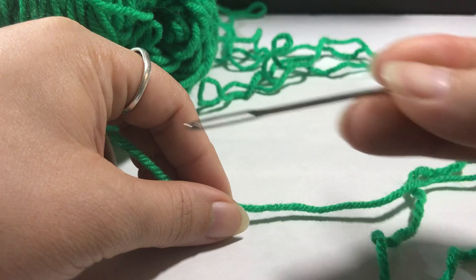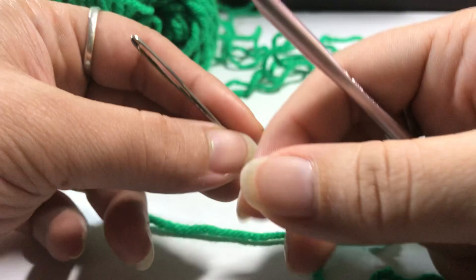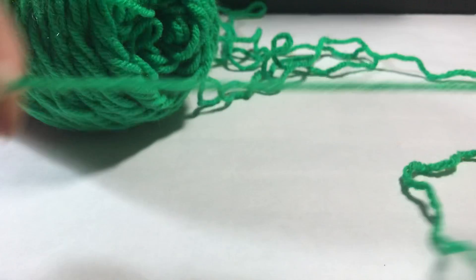I also found my darning needle — it was in with the other needles. It's cool stainless steel, it's pointy, and it's a perfect little tool for sewing in ends.